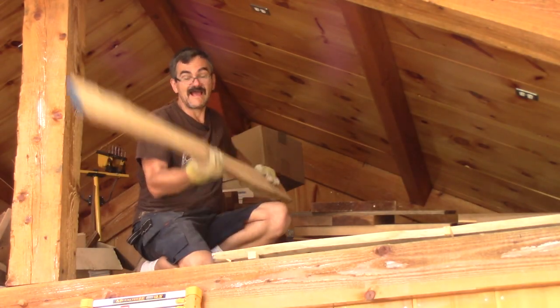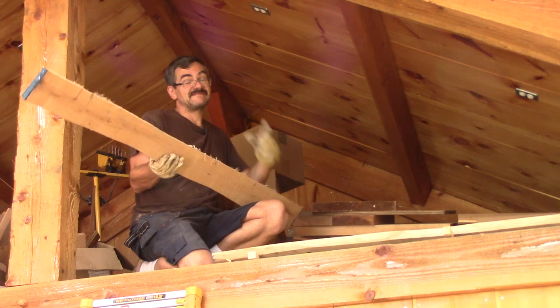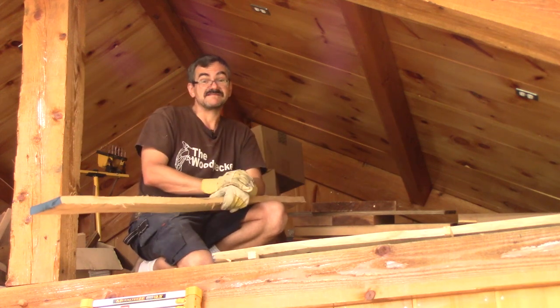Hi! On The Woodpecker today, I'm cutting birch boards, but this time around, I'm using my new band saw.